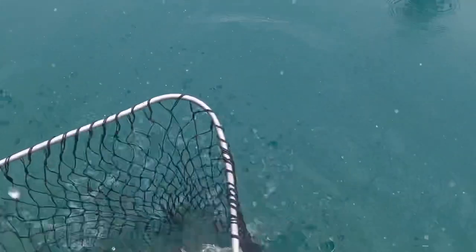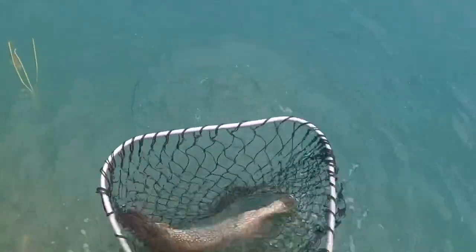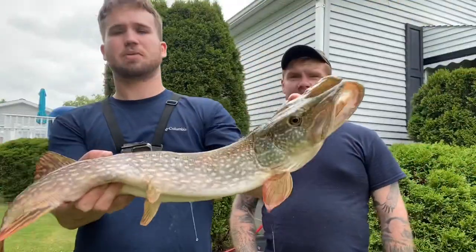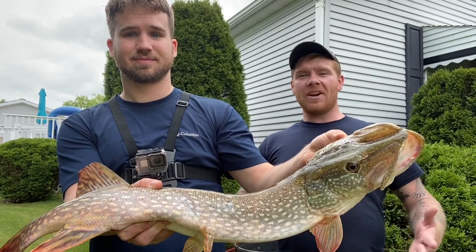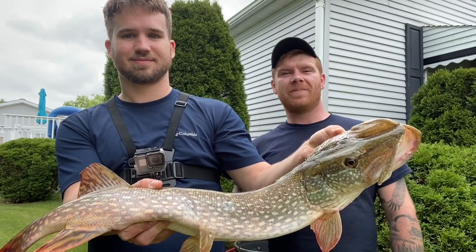Trevor catches a pike — big enough to keep. Brad jokes that he really didn't think Trevor was going to catch a fish. Now they're going to show how to clean it.